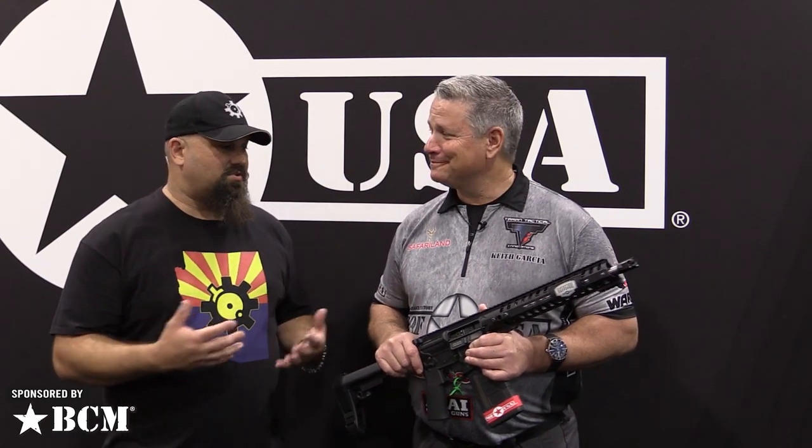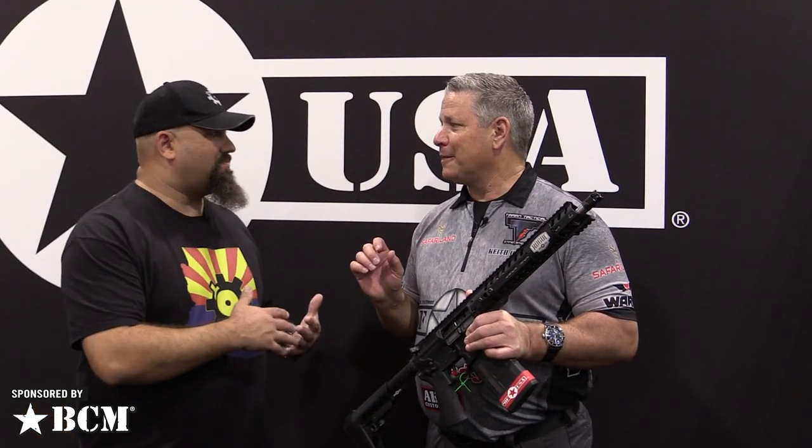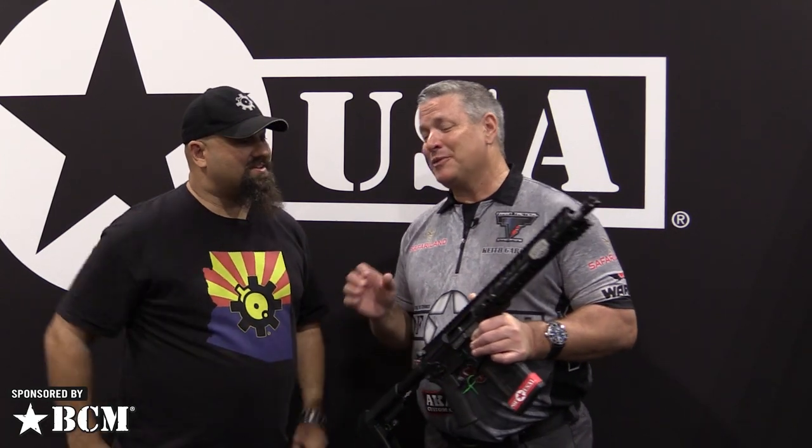Hey, Andrew here at SHOT 2020 with Keith from POF. They've got some new hotness today. If you didn't see the Revolution that came out in 2019, it's a billet upper and lower on a 308 that's under seven pounds. Billet and under seven pounds don't normally go together in a 308.